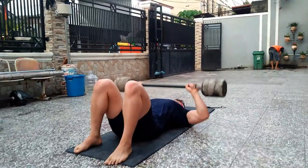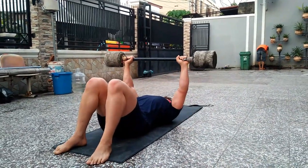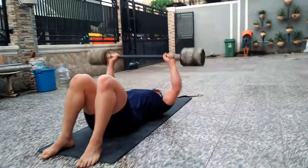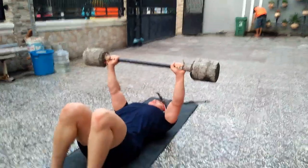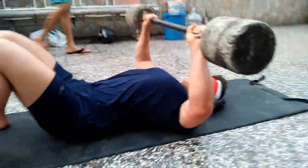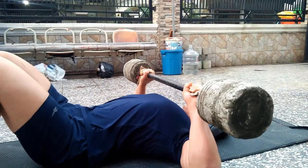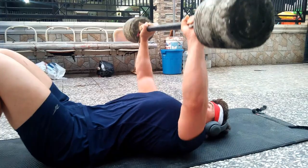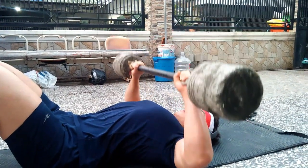Try to focus on the top of the movement and keep tension steady, really focusing on squeezing your chest throughout the movement. The weight I'm using here is not that heavy, at least for me, and if you happen to have heavier weights at home I would advise you to take advantage of it.